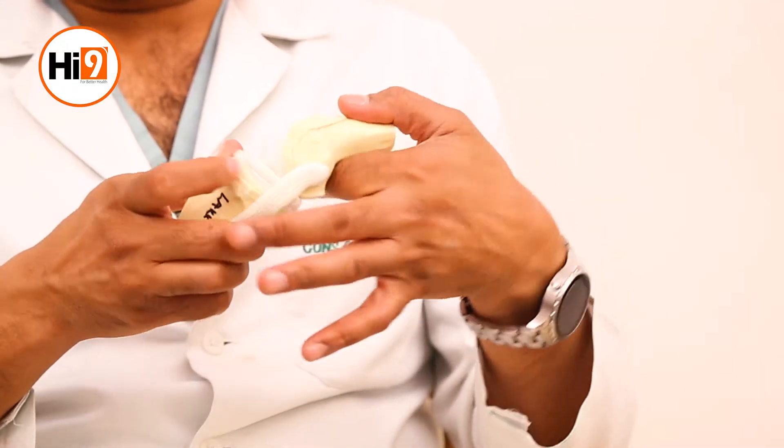First of all, we should understand that cartilage is the protective lining of the knee joint. It only forms once in our lifetime — after the age of 16 it does not form again. If there is some damage, there is some amount of healing which occurs up to the age of 35. After the age of 35, there is absolutely no healing with cartilage damage.